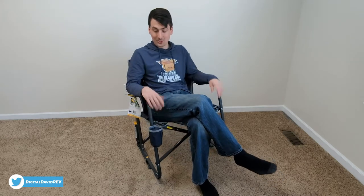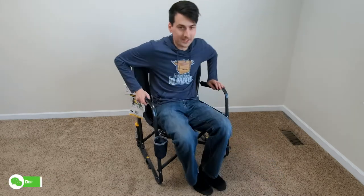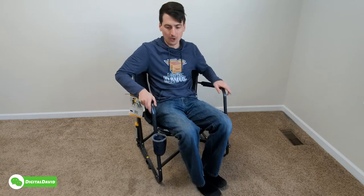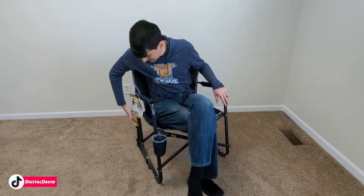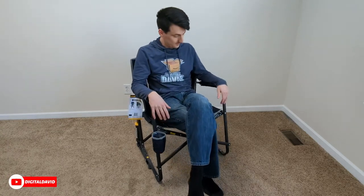We're rocking in our portable rocking chair — this is too cool. Very solid construction, no issues at all with the build quality. I just think this technology is so cool, how it's mimicking and replicating the rocking action. Very, very comfortable to sit in.